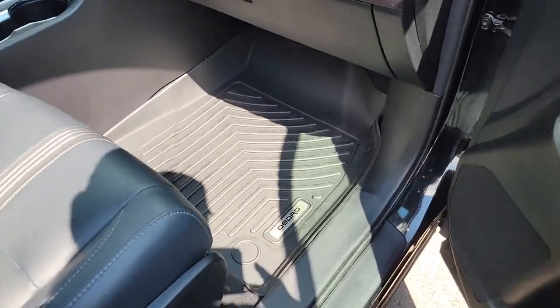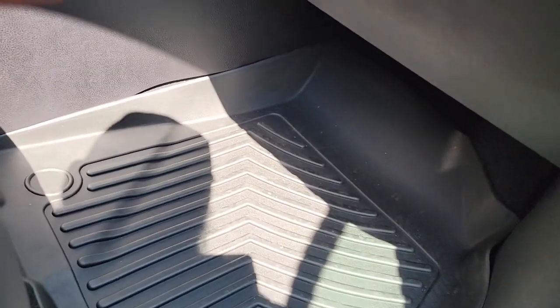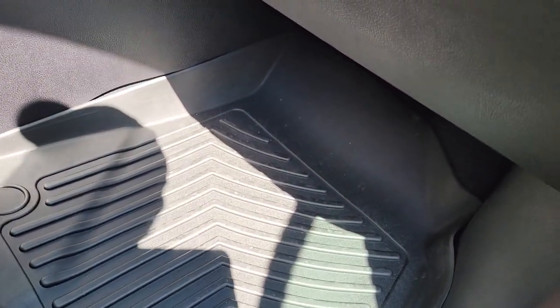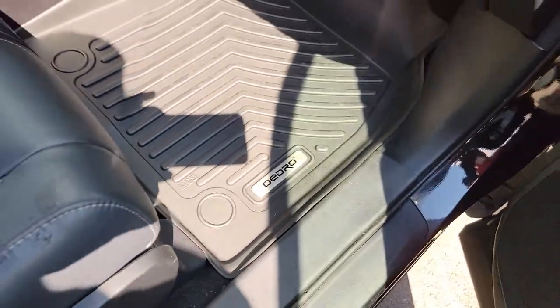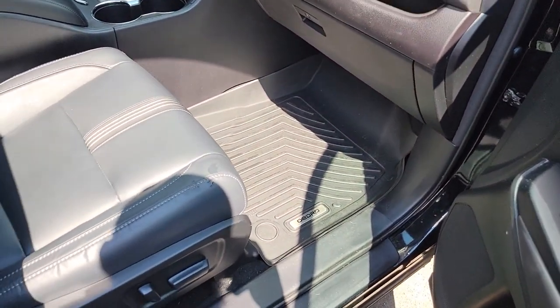They look pretty nice — they kind of flow over really well with all the rest of the black trim inside. They've got the logo on there, looks pretty nice. Thanks for watching.